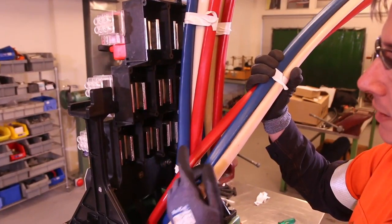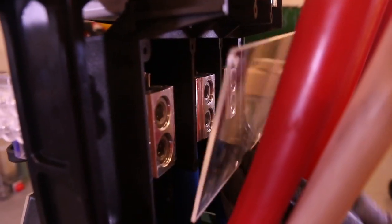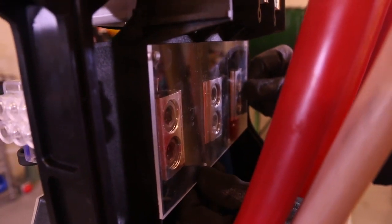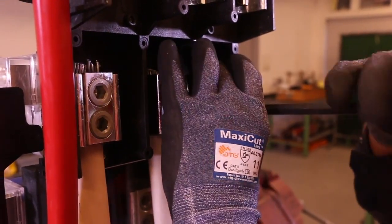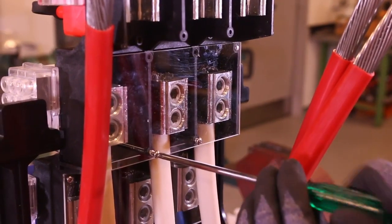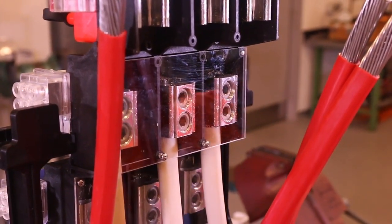We're going to start by terminating our C-phase conductors first. Place the Perspex cover on now, as installation will be extremely difficult after B-phase goes in. When installing the B-phase conductors, make sure you leave an adequate gap between the Perspex cover of C-phase below. Cover the B-phase conductors with another Perspex sheet.